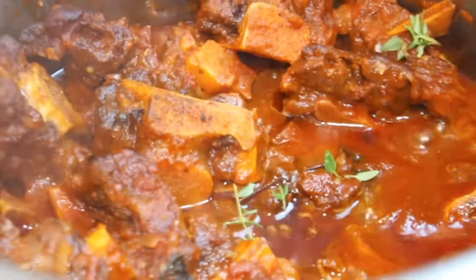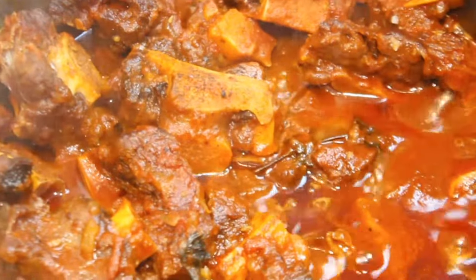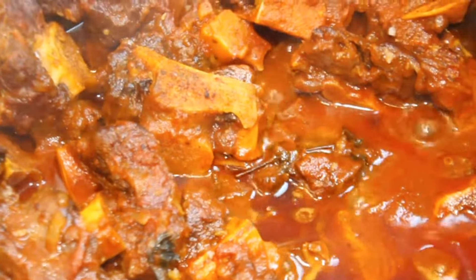Hello and welcome back to the channel. Today I'm going to show you how to make mouth-watering oxtail stew using a pressure cooker.